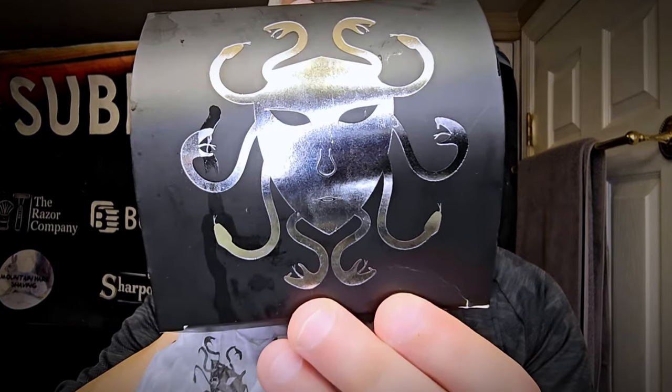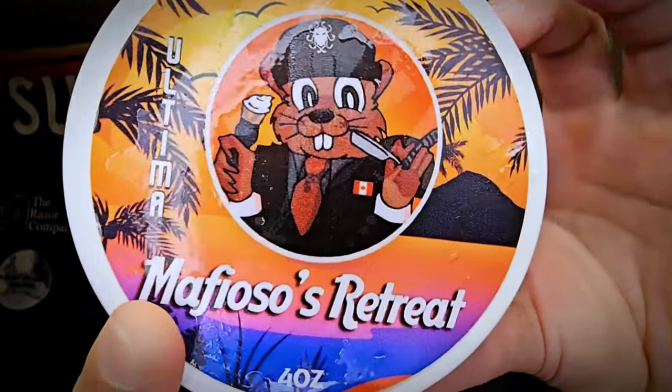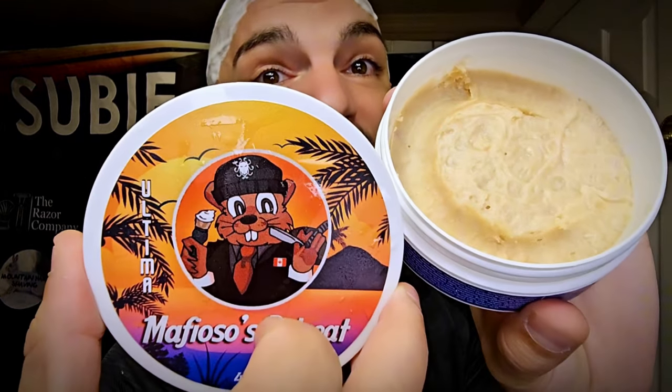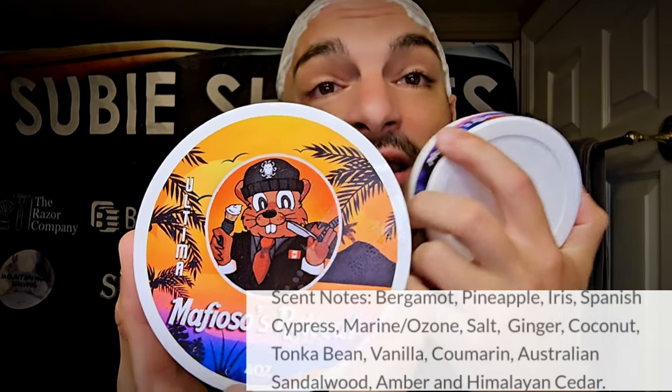We're going to be talking a little bit about a brand new scent — new to me at least. This is an Ariana and Evans scent that just barely released: Mafioso's Retreat. I'm really excited about this one. This is a scent based on JPG LeBeau. I want to really clarify that because this is not actually a scent produced using a blend. I was able to sit and talk with Peter face-to-face directly. I asked him, can you give me some insight into the scent?